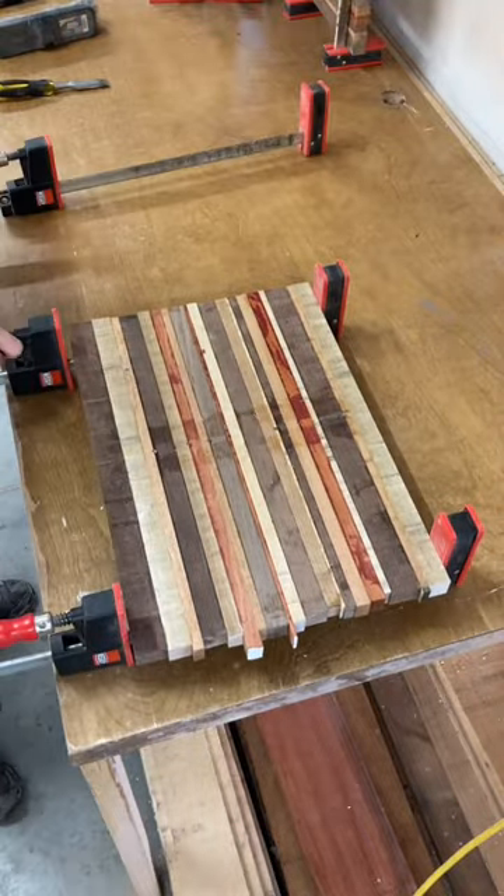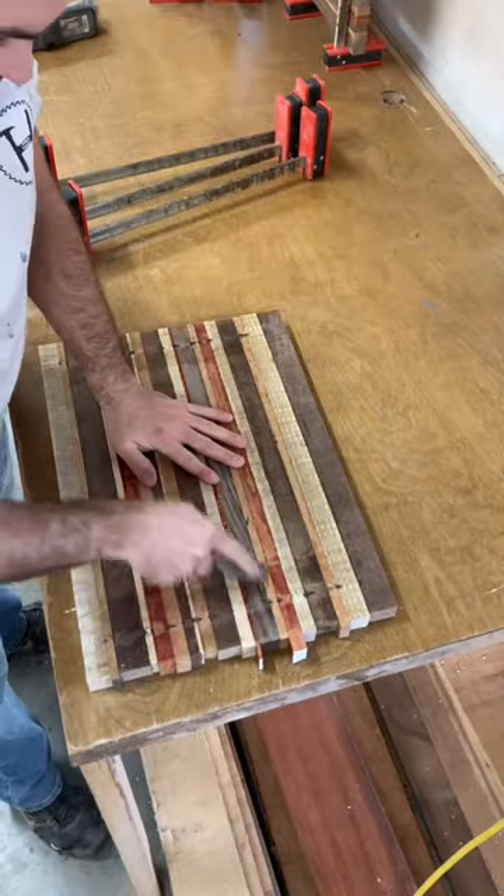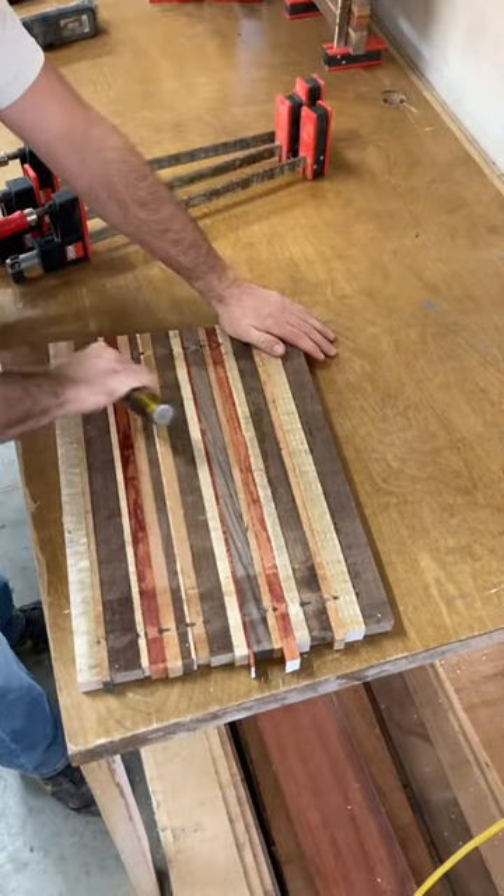I usually let the glue dry for 3 or 4 hours, sometimes overnight, before I unclamp it. And then I use an old chisel to scrape off the glue, mainly where the clamps were.